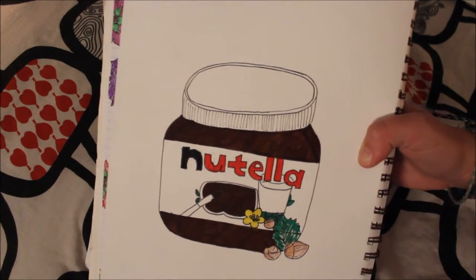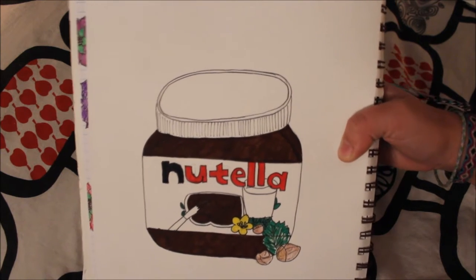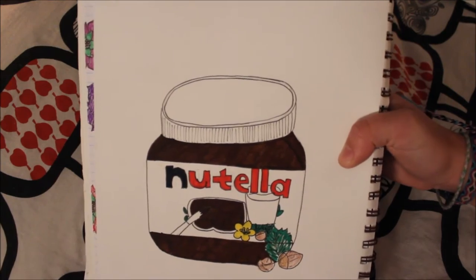This one is for my obsession with Nutella, as you can see. I actually have the date there — April 11th, 2014.